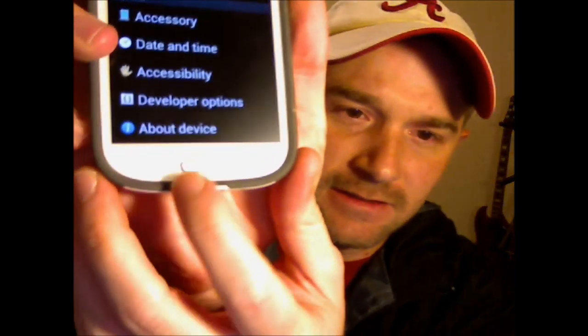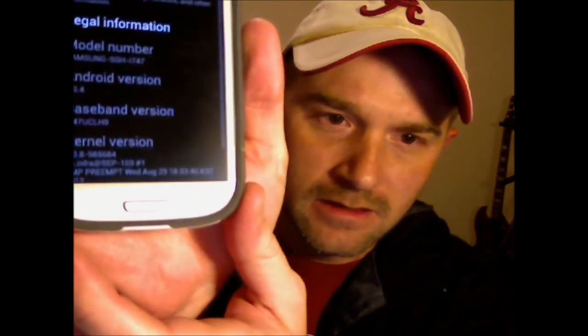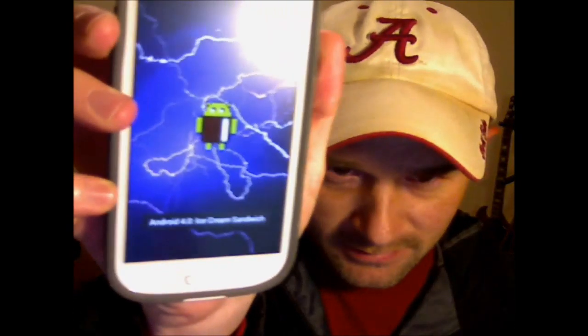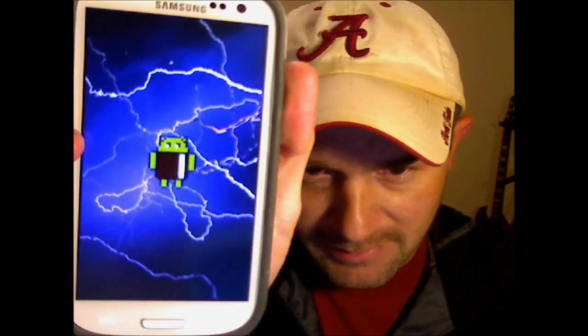I think you can do this on other Android phones as well. So what you want to do is go to Settings, then scroll down to About Device. Then on the Android version, tap that a couple times and you'll get a little ice cream sandwich.